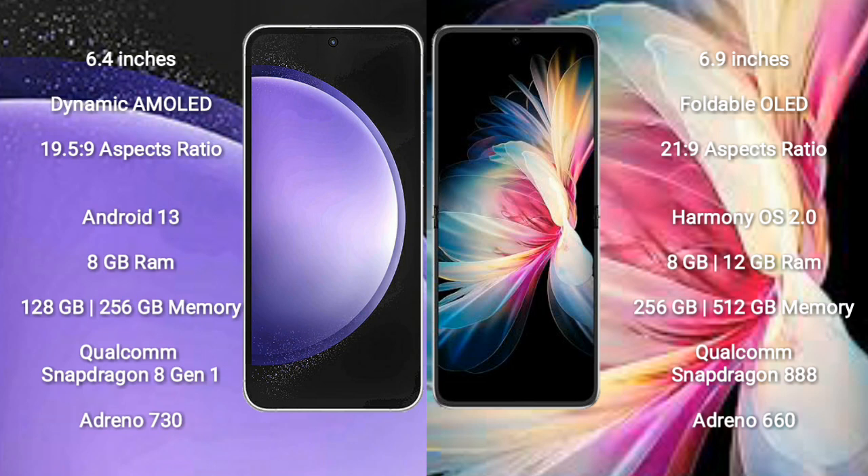Samsung Galaxy S23 FE comes with 8GB RAM and 128GB or 256GB internal storage, with a Qualcomm Snapdragon 8 Gen 1 processor and Adreno 730 GPU. Huawei P50 Pocket comes with 8GB or 12GB RAM and 256GB or 512GB internal storage, with a Qualcomm Snapdragon 888 processor and Adreno 660 GPU.